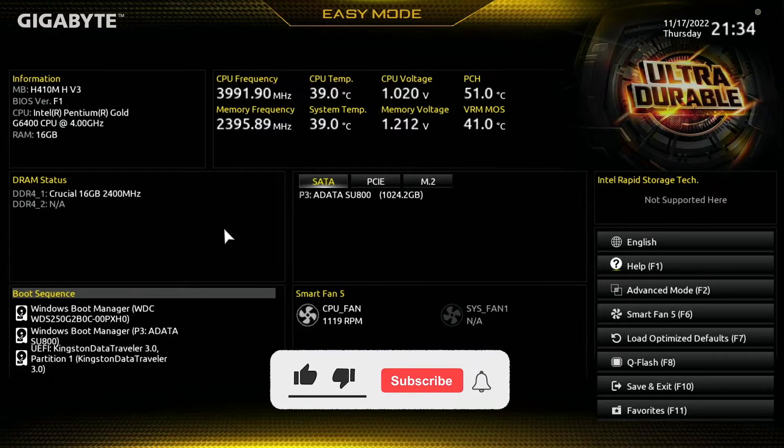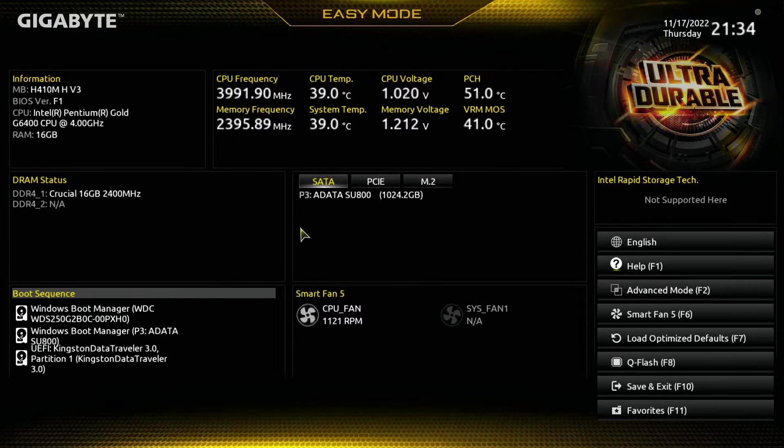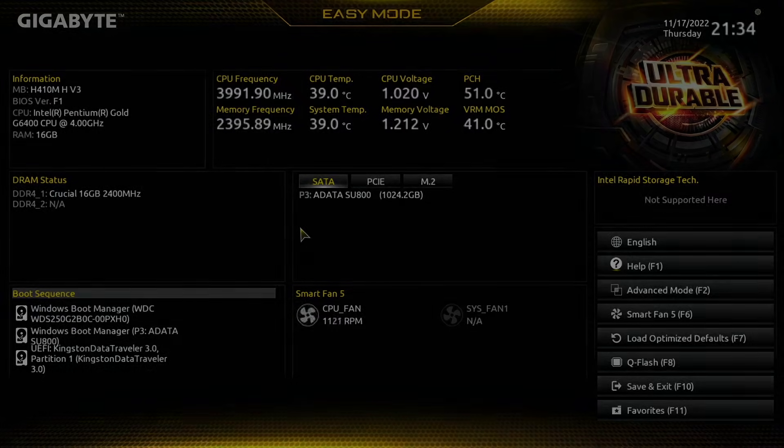Welcome back to another Punch Technology video. Today I'm going to walk you through everything you need to know to get your PC up and running when it comes to booting off a USB, booting off a hard drive, and booting off of an NVMe drive. I'm going to walk you through all of that right now.